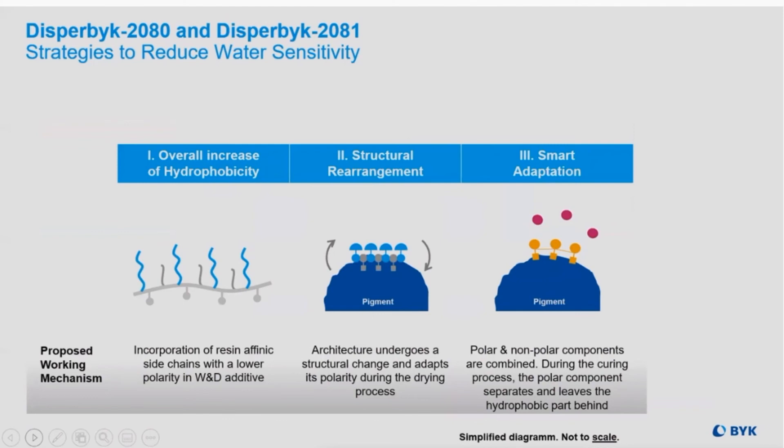We've incorporated a few strategies to reduce that water sensitivity. The first is to use resin-affinic side chains with lower polarity systems to shift the hydrophilicity toward some hydrophobicity. The second is to use a structural rearrangement that takes place during the curing phase. The third is smart adaptation, using both polar and non-polar component parts that allow the hydrophobic portion to be left behind after curing.